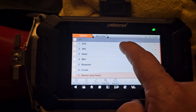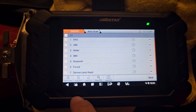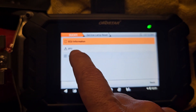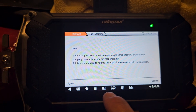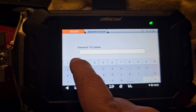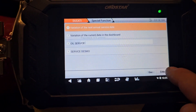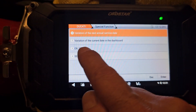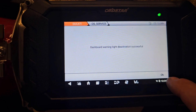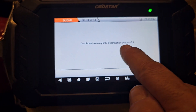Now I'm going to go to service lamp reset and hit that little arrow. Go to special function and agree. It's going to ask you to do a password of one, two, three. You hit that little arrow and scroll down to clear, then select oil service. It says: dashboard warning light deactivation successful.